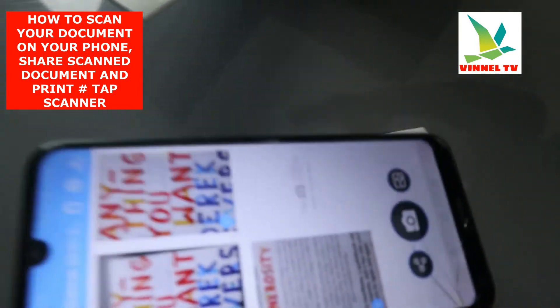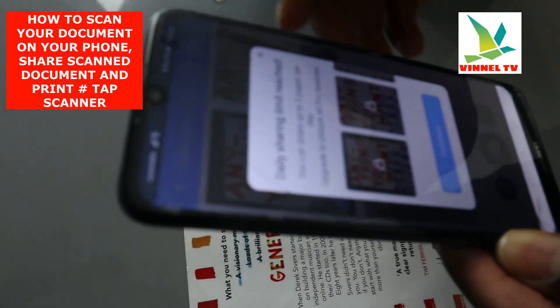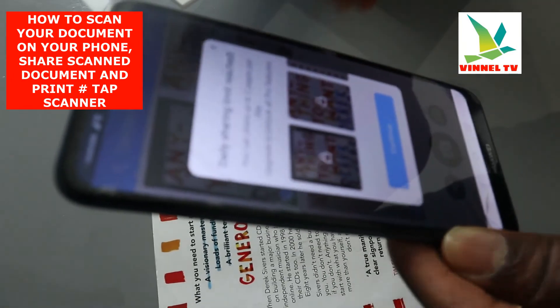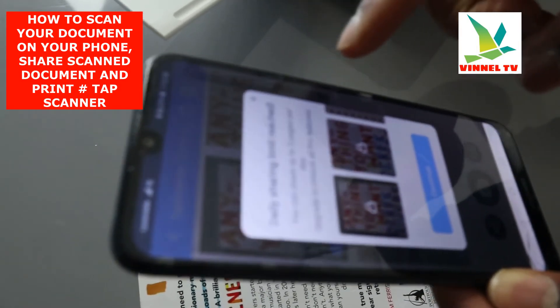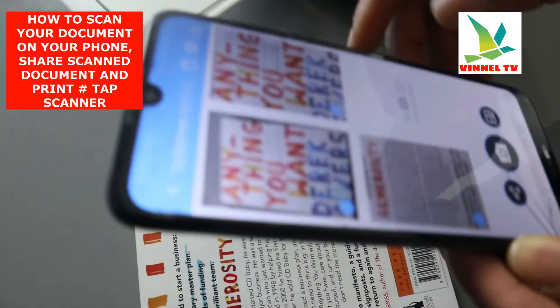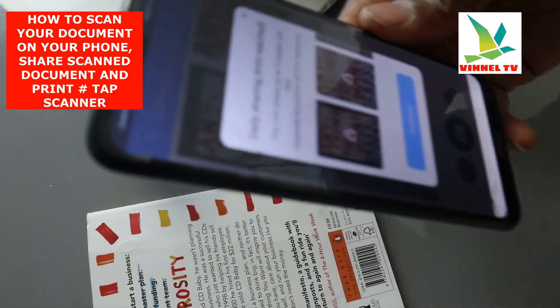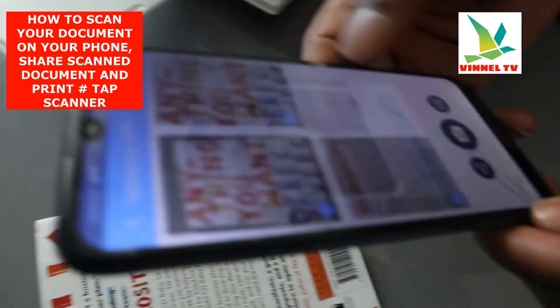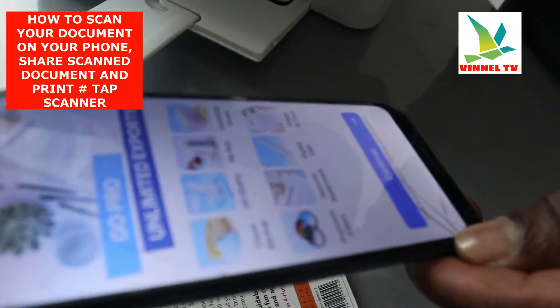Now for us to print it out, select Share again. It says 'Daily share limit reached — you can share up to five pages per day.' So click Share, but now it's asking us to pay. Click Continue.